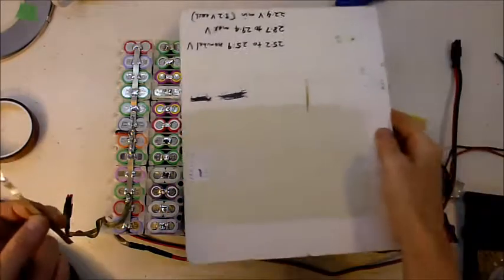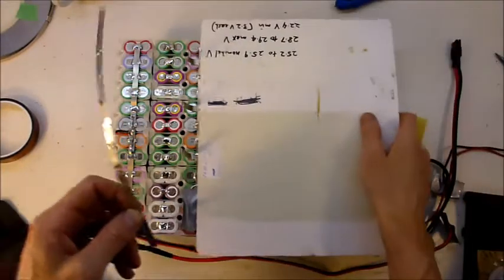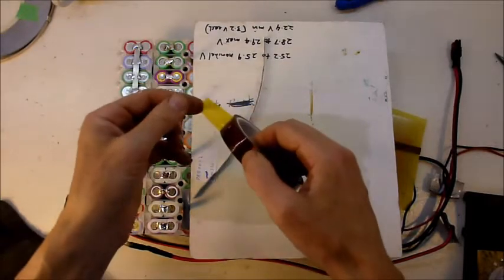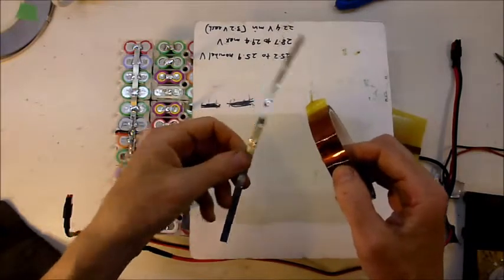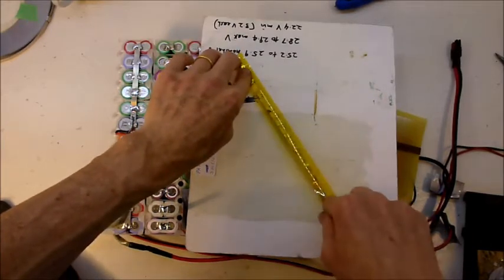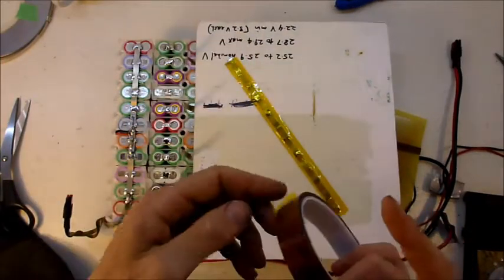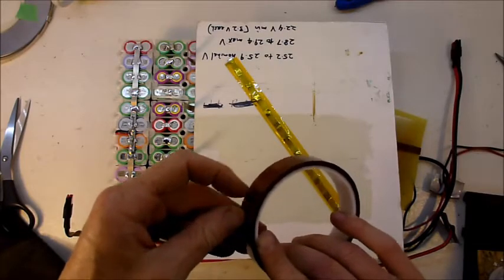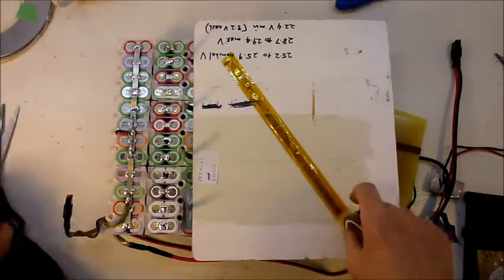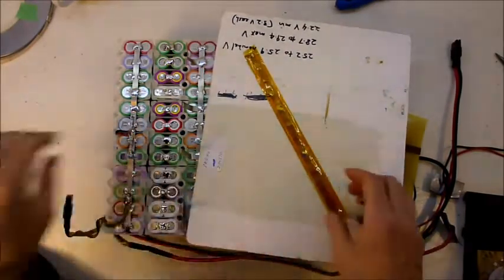It's always a good idea to lay a piece of cardboard over the portion of the pack that you're not working on, just so you don't accidentally drop something across the terminals. If you're not familiar with Kapton tape, it is a really good insulator and also very resistant to heat — you'll see it used a lot in various situations around batteries. I'm going to do a couple of layers of this stuff; it's cheap stuff I bought off AliExpress, so just to be safe I'm going to use three layers — that should be fine.